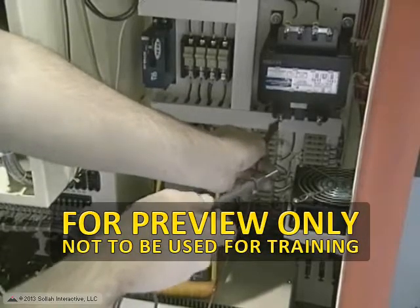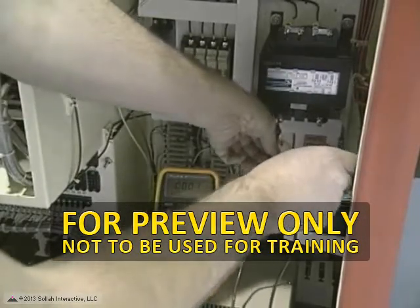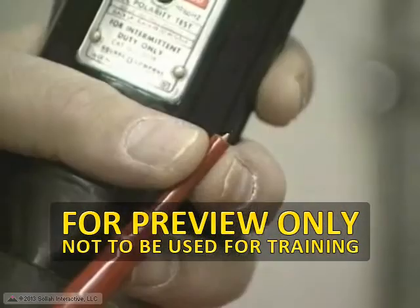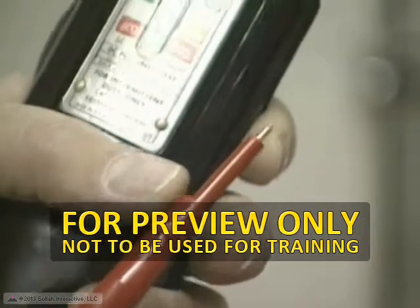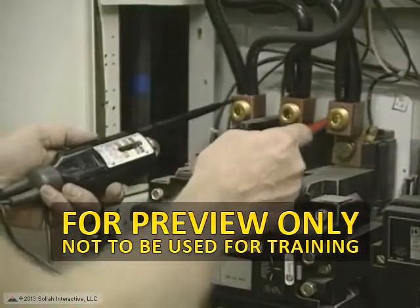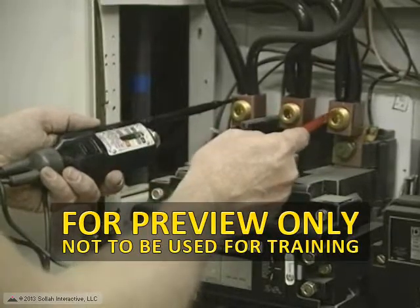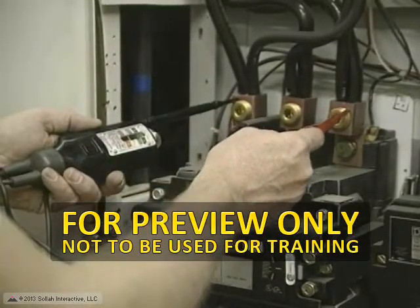If you are qualified to test for voltage by additional training, you would use a voltmeter. This instrument consists of two wires or leads, which are attached to an indicating meter. The instrument you use must have a high enough rating for the voltage you are testing, or severe consequences could result.